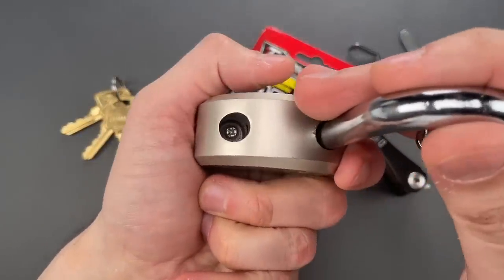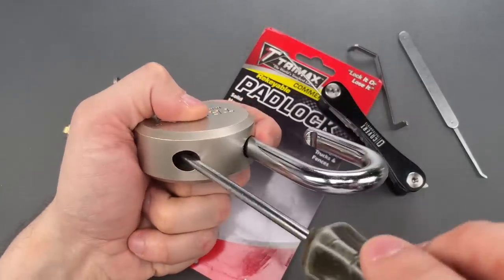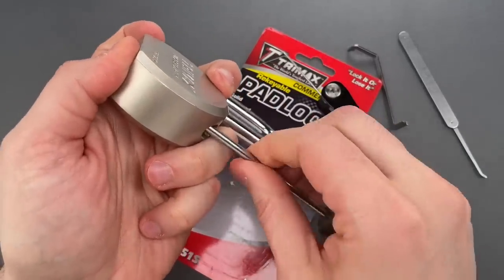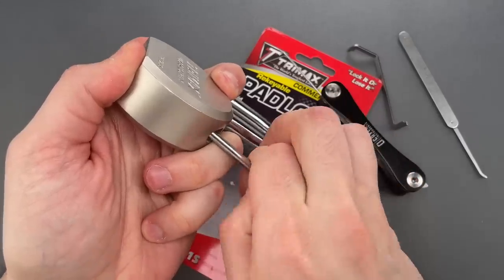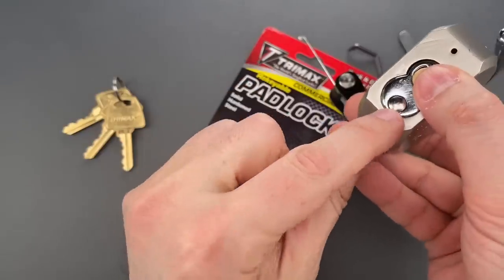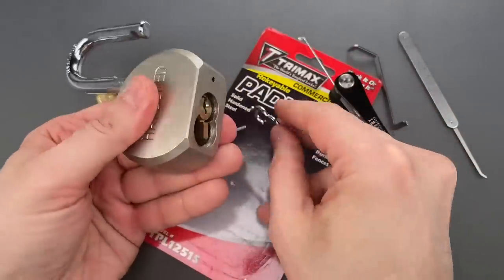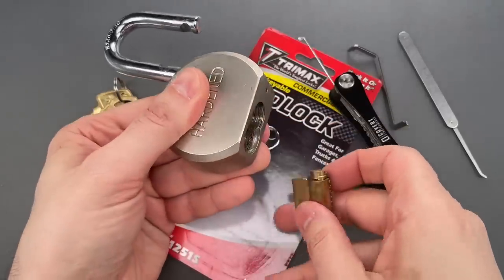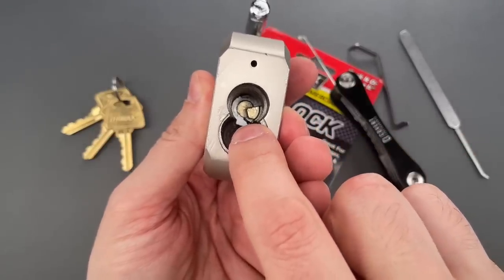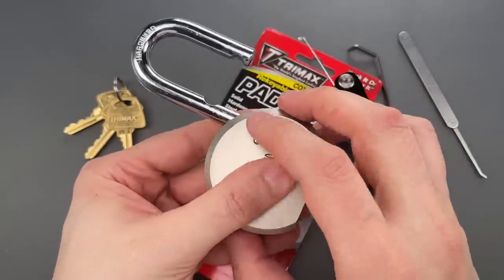To take it apart, there is a Phillips screw right down the shackle hole. You can now remove the security nut, the security plate, and the whole core should drop out. Now, if we look into that core pocket, we can see a small wedge-shaped piece. If you rotate that, it allows the lock to open.